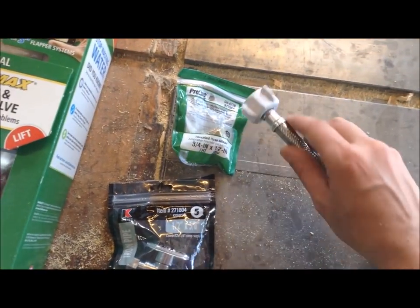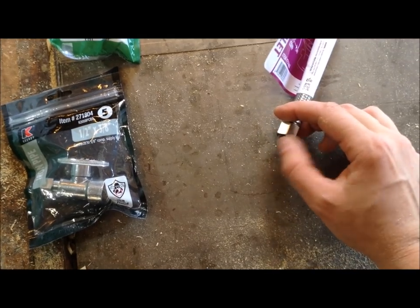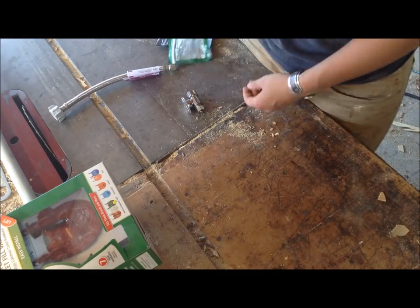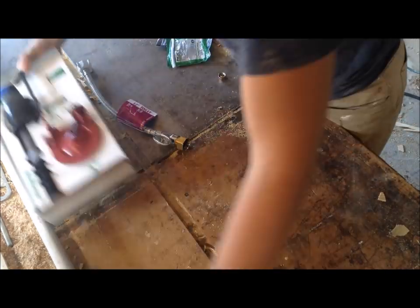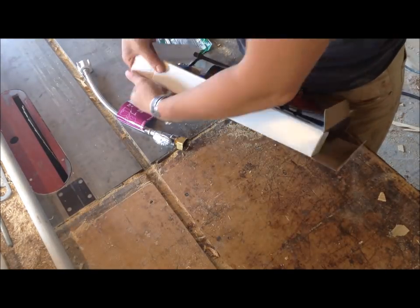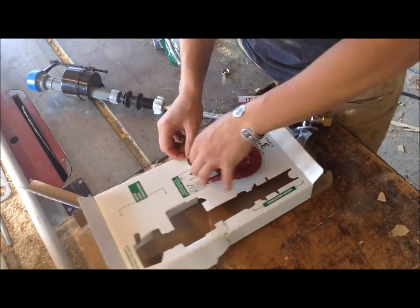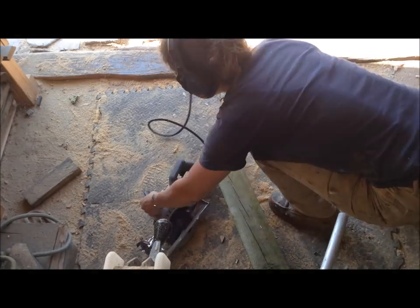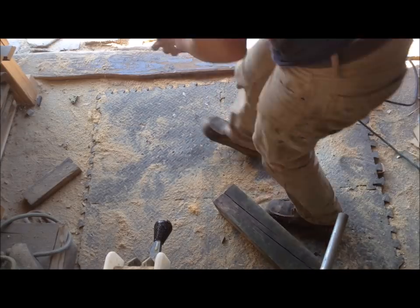I kind of reverse-engineered this project a little bit. Everyone who has made these online has used a toilet setup — basically turning it into an old-style toilet where the tank is on the wall. So I bought a three-inch kit for the toilet; that's what they recommend, though I think you could get away with a two-inch kit. I had to buy all the connectors to get it to fit into a hose. Right about here I realized the kit I bought didn't include the fill tube and the connector for the bucket, so I had to stop what I was doing.